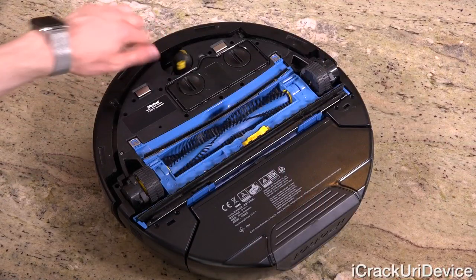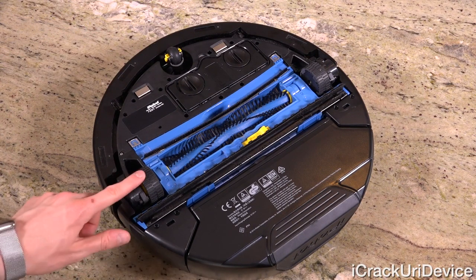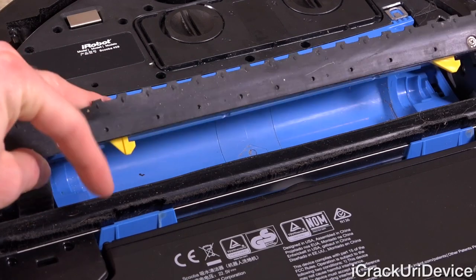The bottom is where things get really interesting. There's one wheel at the top that pivots in all directions, allowing the robot to make turns, as well as two additional wheels behind it that adjust based on floor level, a simple to remove brush, and several squeegee and bristle sections.